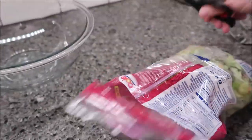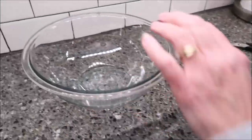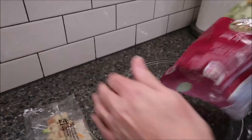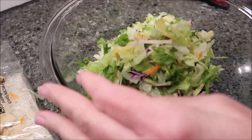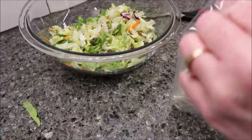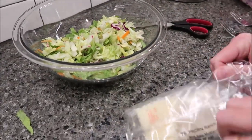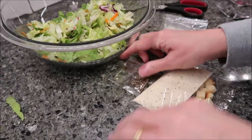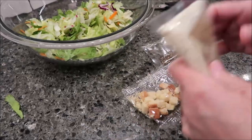I wanted to go ahead and read that before I open it up. The package of goodies is right on the top — that's the whole salad. So you get your seasonings, your dressing, and your croutons.